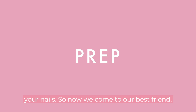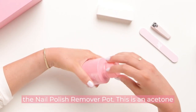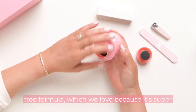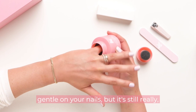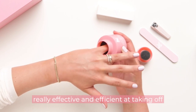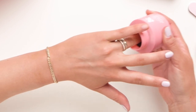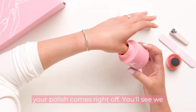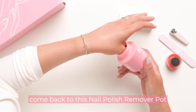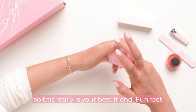Now we come to our best friend: the nail polish remover pot. This is an acetone-free formula, which we love because it's super gentle on your nails but still really effective and efficient at taking off your polish. Just dunk your finger into the sponge, swirl around a couple of times, and you can see your polish comes right off. We come back to this nail polish remover pot multiple times throughout the manicure — this really is your best friend.